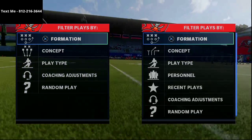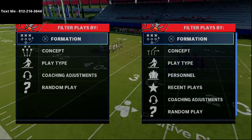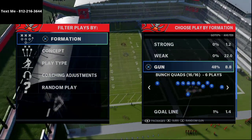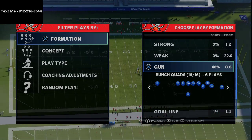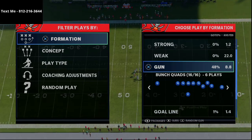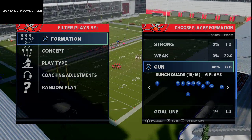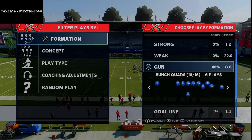In today's video I'm going to be breaking down a simple man-beating concept that you can utilize from several different formations. I've been doing this from a lot of different formations in Madden, but it really works well out of the Gun Bunch Quads. The Gun Bunch Quads is an offense that is seldomly used, but I actually think this offense can be brought back in Madden 21, especially with how good the flats are and how difficult it is at times to get pressure.